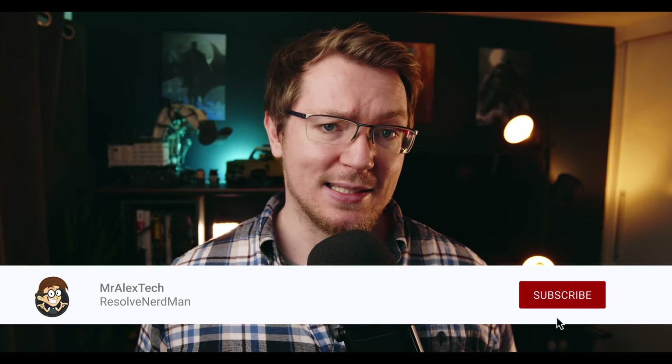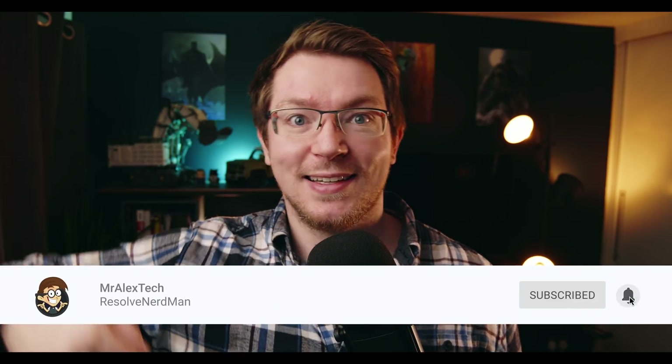That's Motion VFX. I believe they are looking to move more of their Final Cut assets over to DaVinci Resolve, so we should see loads more asset packs in the future. If you do want to have a look, there are some affiliate links down in the description below. Thanks for watching, take it easy. Subscribe - I'll see you next time.